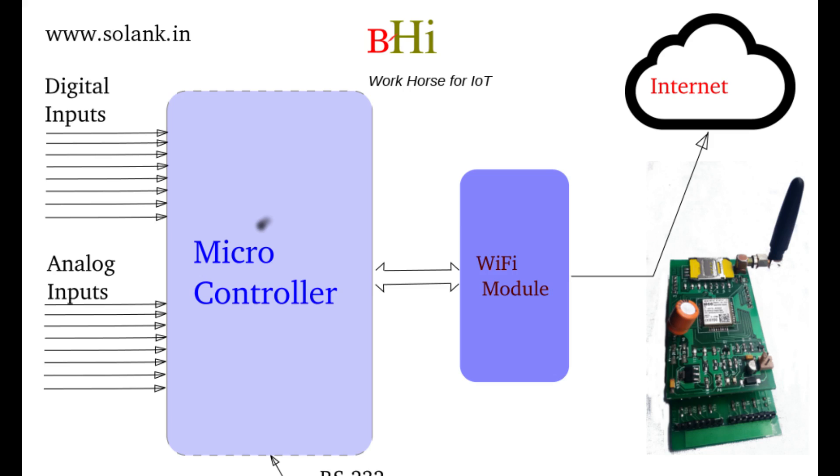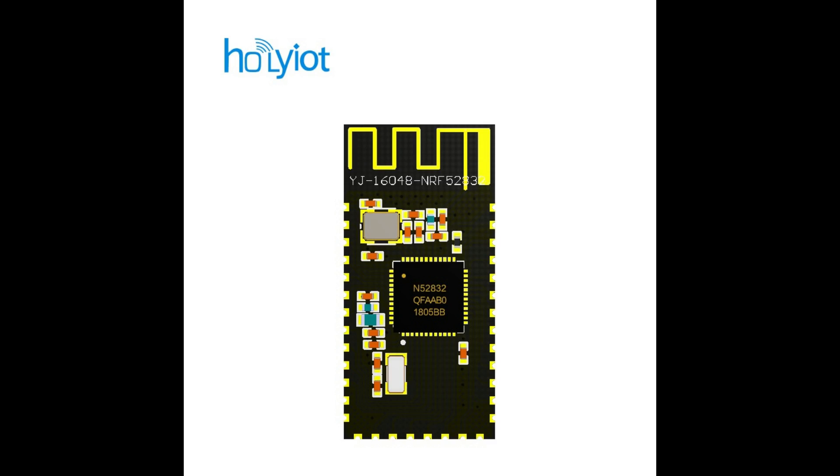We are going to replace this GPRS board because that main IC is from China. We will not be shipping our product with this type of Chinese product. We will find a replacement soon. The Wi-Fi module will be from either Nordic or Silicon Labs — we are in the design process and will come out soon.